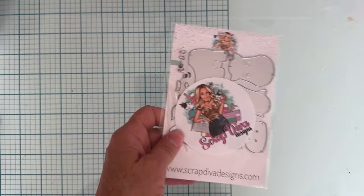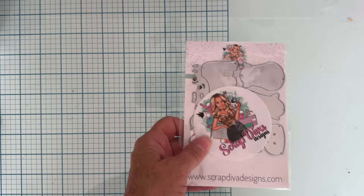Hey guys, welcome back! It's another quick share for the Strap Diva Designs, still part of the August release that I'm sharing with you today. I finally got to put together this one, which is the cute horse.